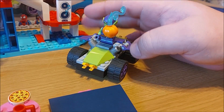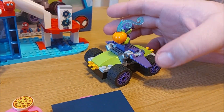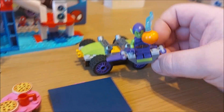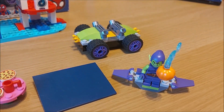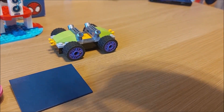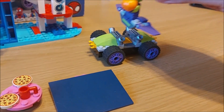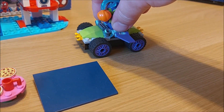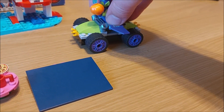The car itself doesn't look like much, but with a little wiggle you get the goblin glider and this cool pumpkin with a smoky effect. You can play with the Green Goblin — you've got this ramp to jump the car into. You could have used it for the skateboard, or you could have the Green Goblin jump in and take out the Spider team.